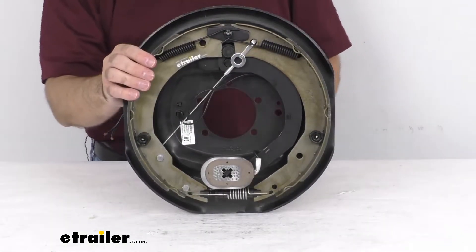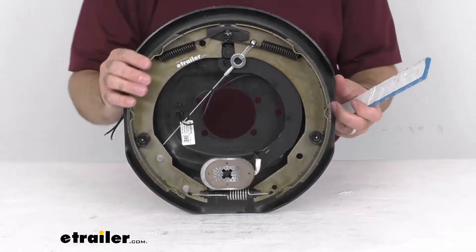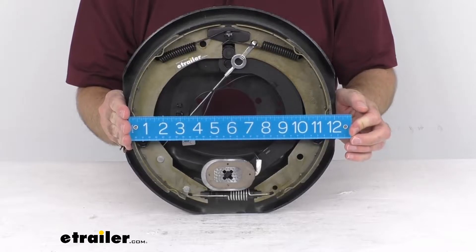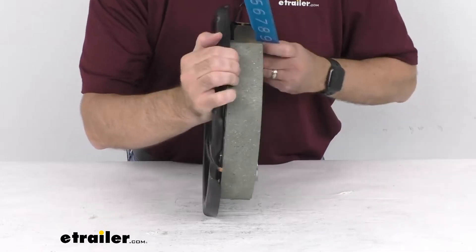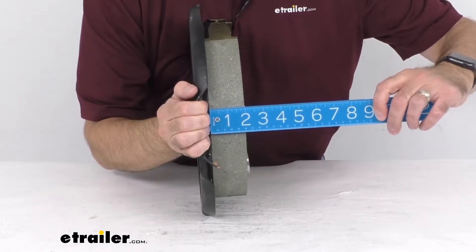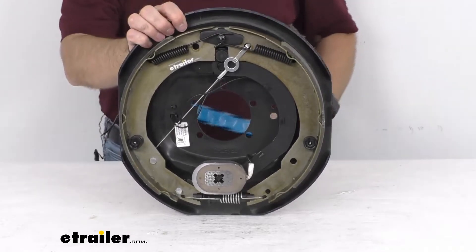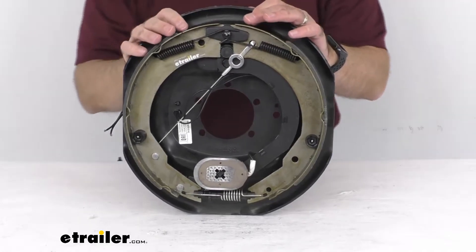This self-adjusting passenger side electric trailer brake assembly measures right at 12 inches wide, and measuring the brake pad we are sitting right at 2 inches wide. This is rated for up to 7,000 pound axles and will work for 14 and a half inch, 15 inch, 16 inch, and 16 and a half inch wheel sizes.